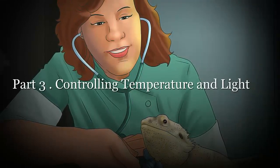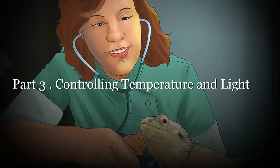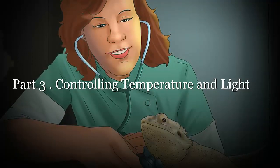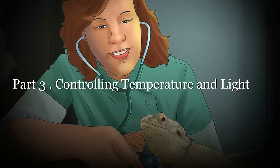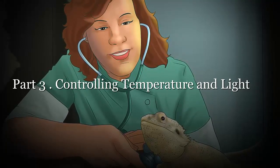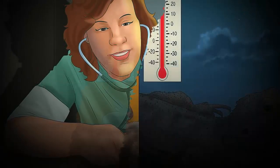Adjust the room temperature with a thermostat or space heater. Always include a fire alarm in a room where lights or other heat sources are in operation.